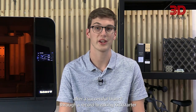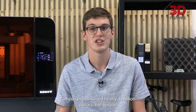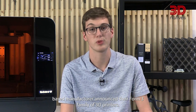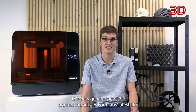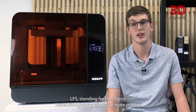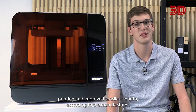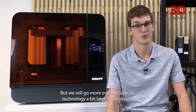8 years after a successful launch through a record-breaking Kickstarter campaign that raised nearly 3 million dollars, the Boston-based manufacturer announced their Form3 family of 3D printers. This new generation introduces Formlabs' latest LFS technology — low-force stereolithography — which allows for more precise printing and improved tensile strength, according to the manufacturer. We will go over the specific technology in more detail a bit later in the review.